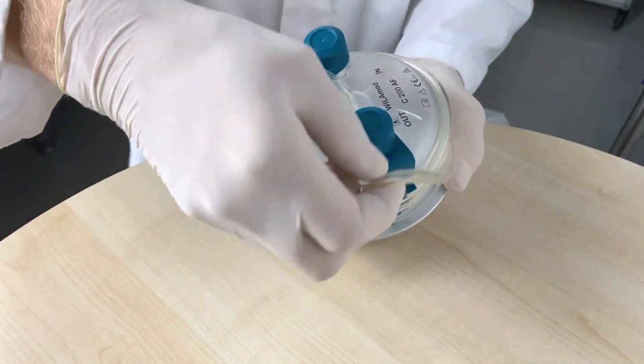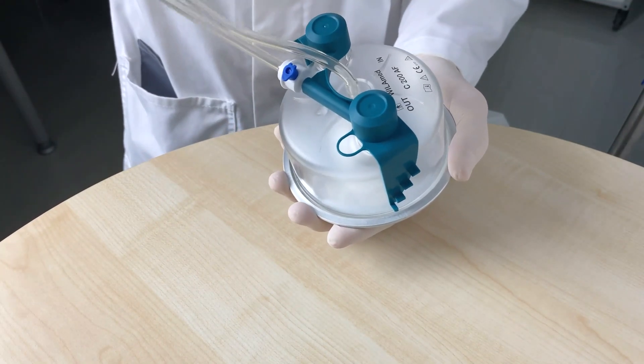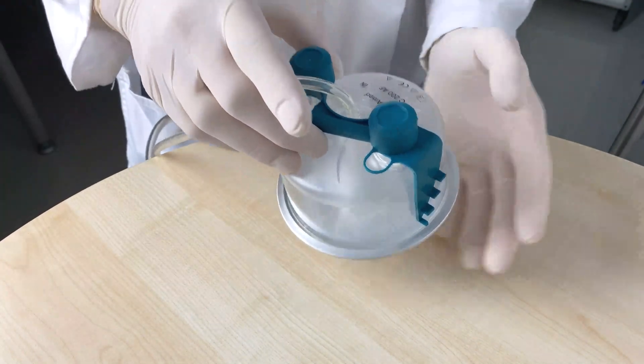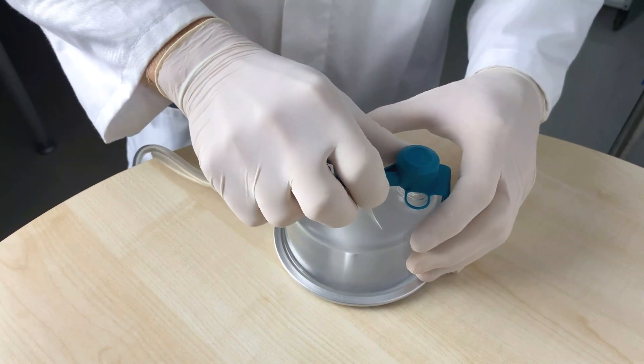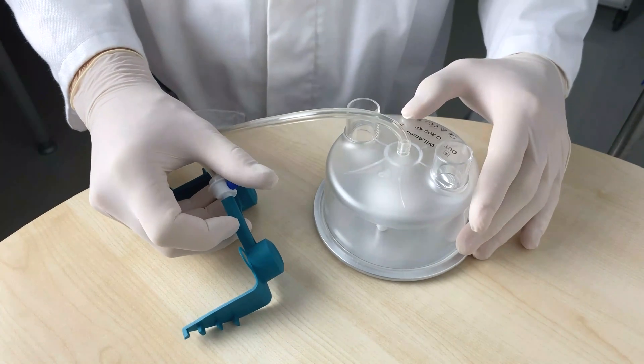Remove the PVC hose from the last clamp and unwind it. Remove the cap evenly using a centrally positioned hand. The chamber body can serve as a support. Do not break off the retaining tab or use it for disassembly.